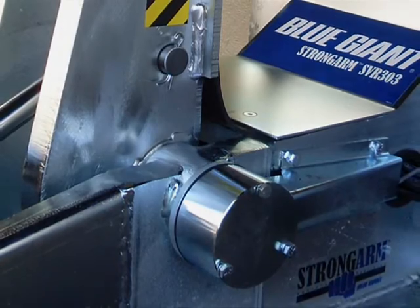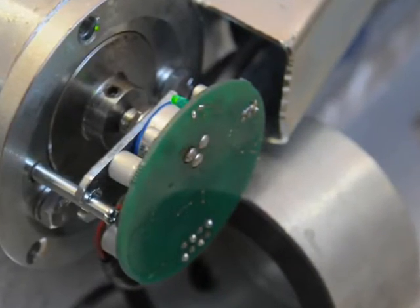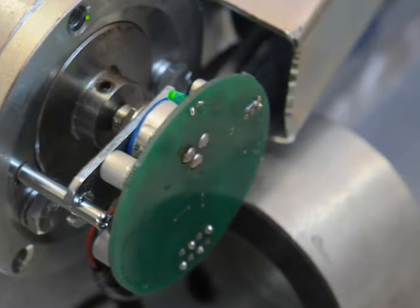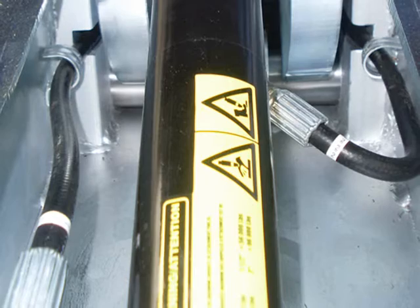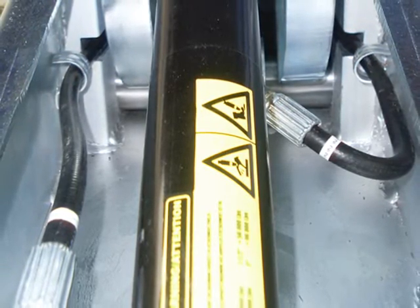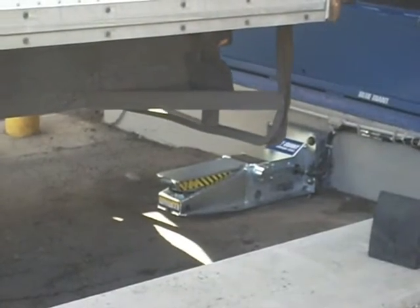The Strongarm SVR 303 is a low-profile, non-impact design. The Switchless Intelligent Positioning System accurately detects a truck's ICC bar. Dual acting hydraulic cylinders are both high performance and low maintenance. The restraint is compatible with air ride suspension trailers, adding an extra measure of safety during loading and unloading.